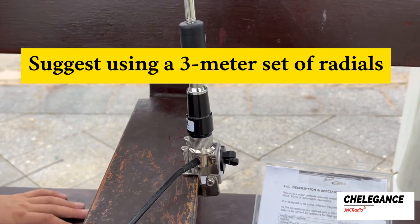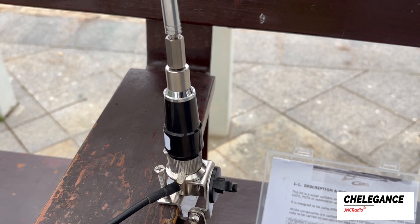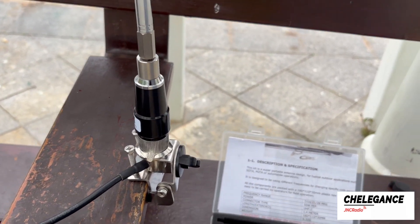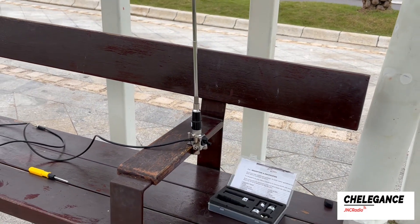Connect the radials and you are ready to use it. The 6-sided bolt is also easy to use — you just need to replace the coil position with it and you are ready to use it in UHF or VHF bands. Remember to test the SWR and fine-tune the antenna to the right length before use.